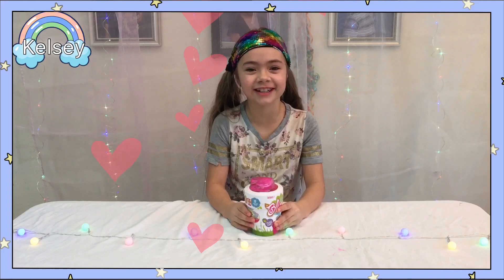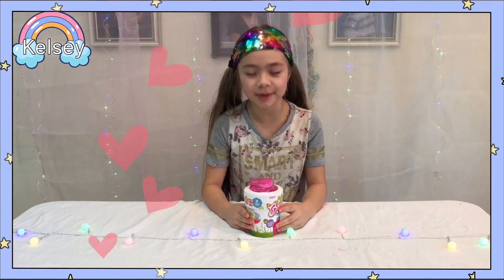Hey guys, it's Kelsey. Welcome back to our channel. Today we are going to be opening a Bloom Surprise.